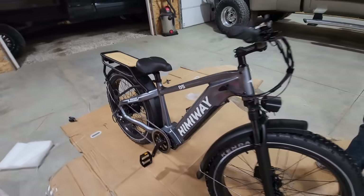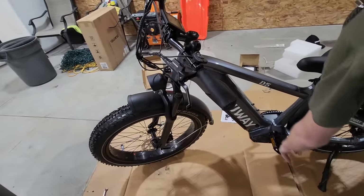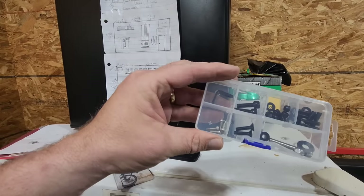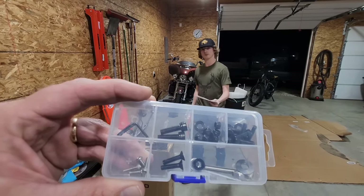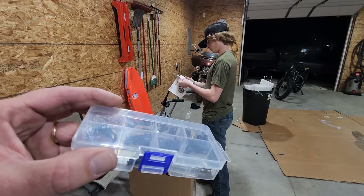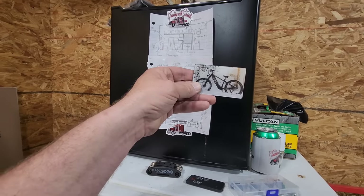It comes with some extra parts — washers, nuts — I'm assuming these are extras. Troy stopped reading the instructions, and when he did, the bike wasn't complete. The last step was the back fender. It also comes with a really cool magnet with a bike on it.